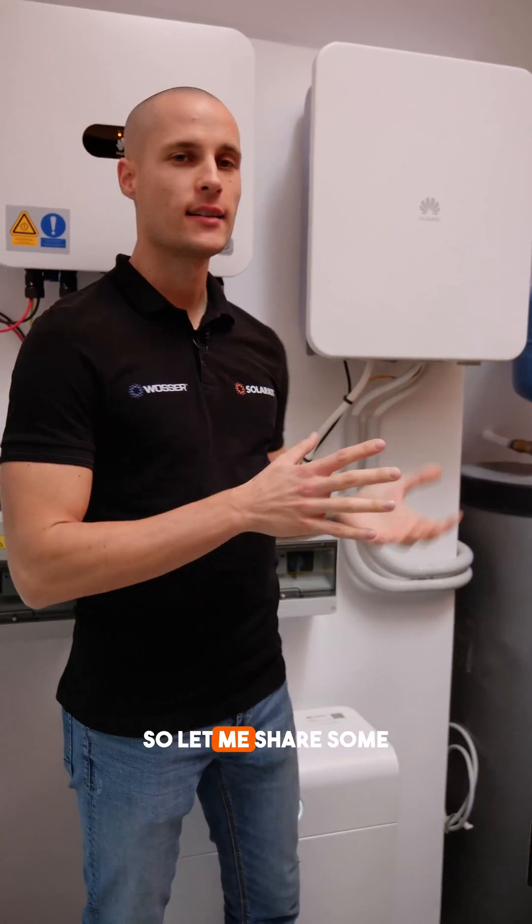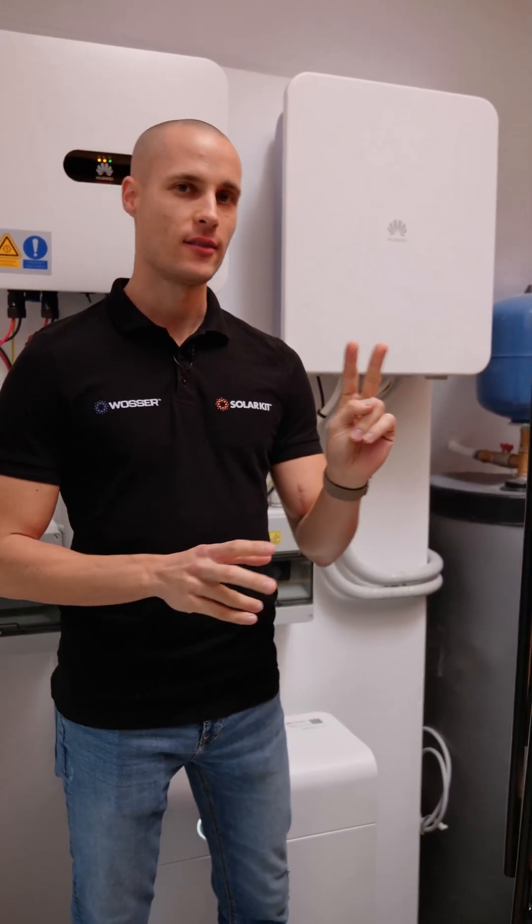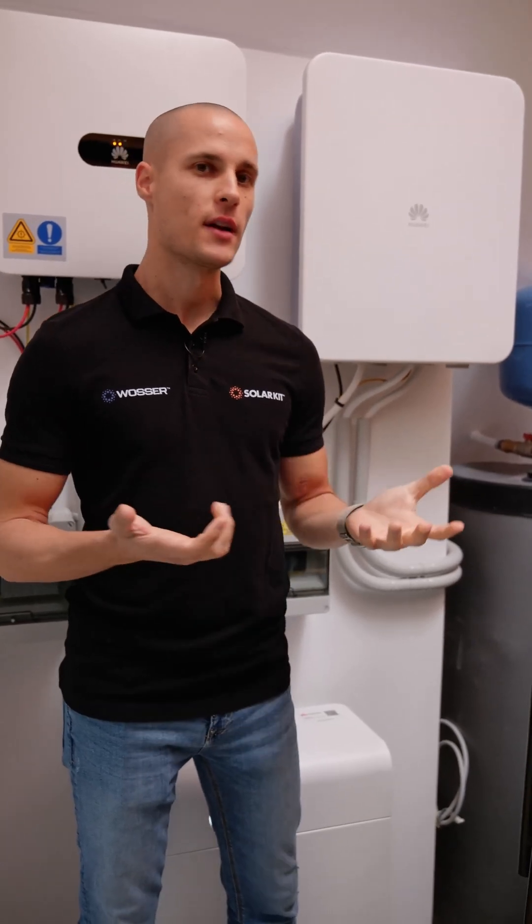Here beside us is the SmartGuard, so let me share some general information about it. It comes in two versions: the S0 and T0.